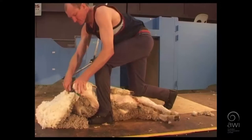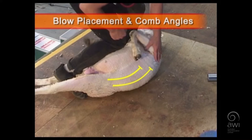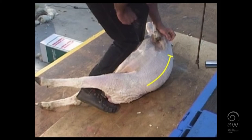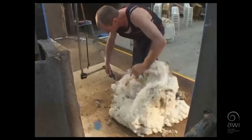It's important to keep the sheep balanced to minimise the weight on the shearer. Keep the sheep balanced with your weight off your legs.